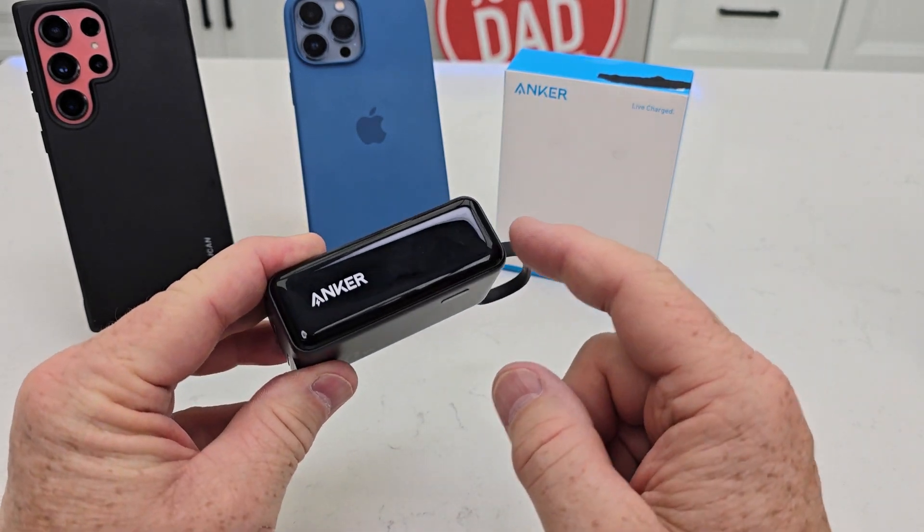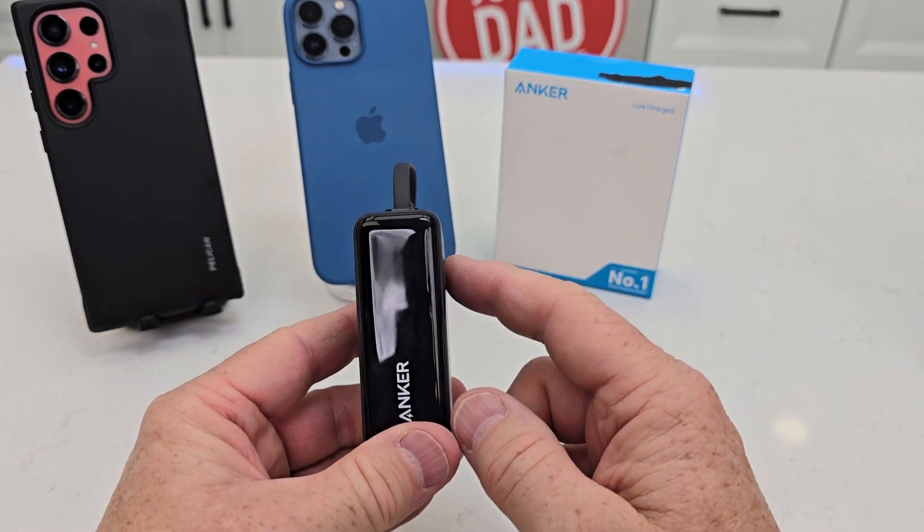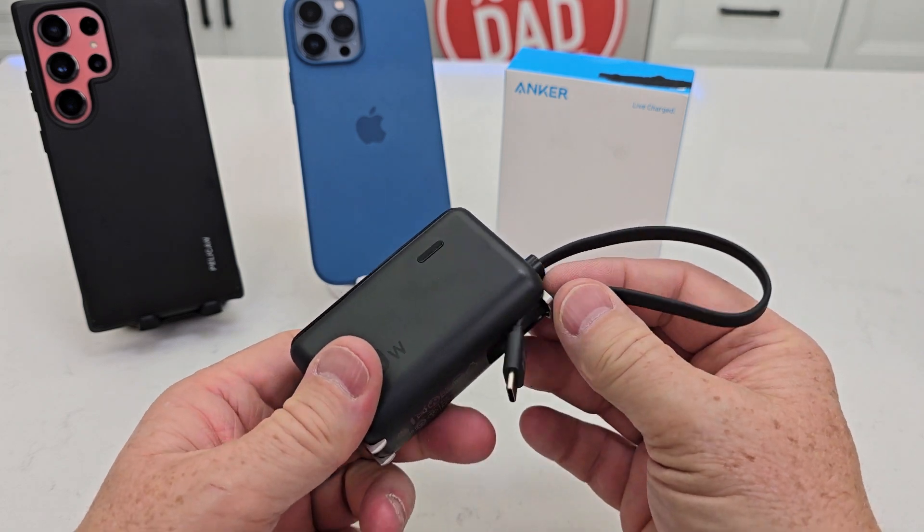The third reason is it will fast charge an iPhone or fast charge a Samsung phone, so that's just a really nice feature.